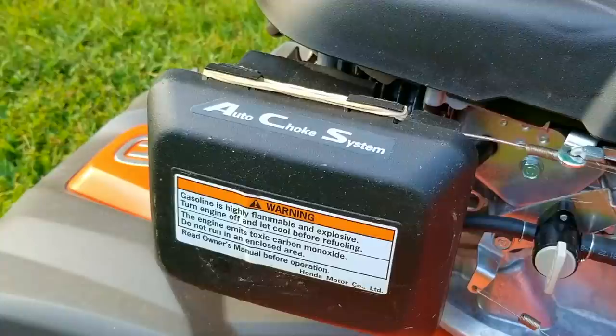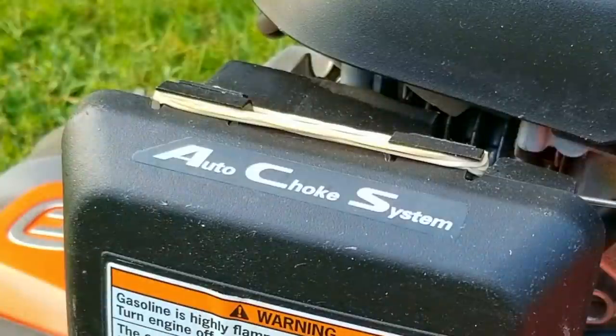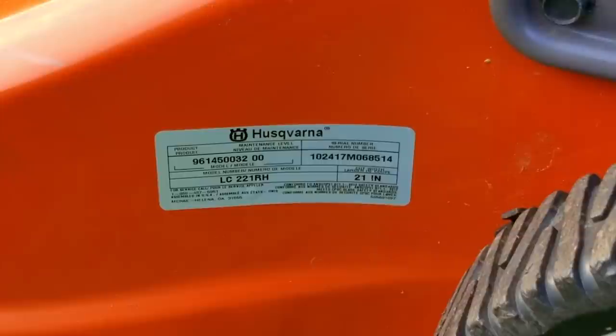It damaged the blade and bent the crankshaft, which of course now means the engine won't stop shaking while being used. The options were to either replace the mower or to keep using it till it let go — the choice was to keep using it. The only problem was that there was a lack of basic maintenance which caused the engine to fail even quicker than it should have.